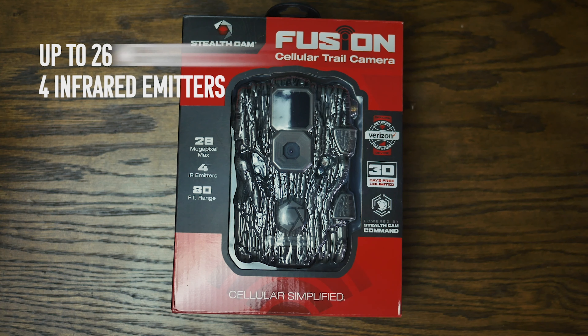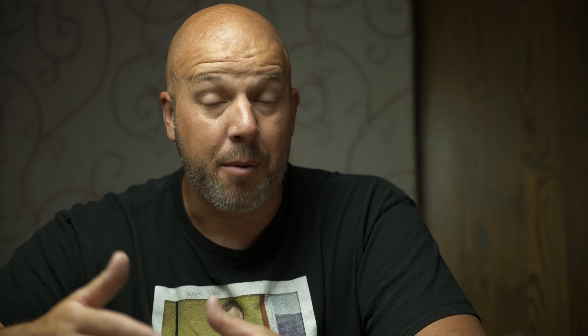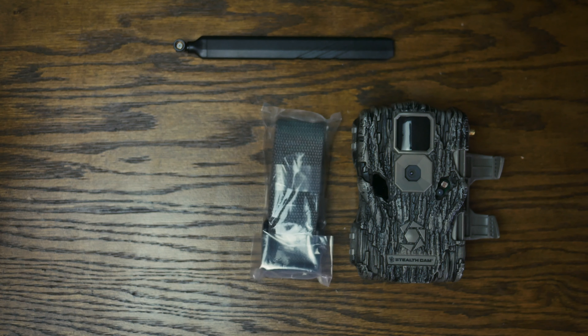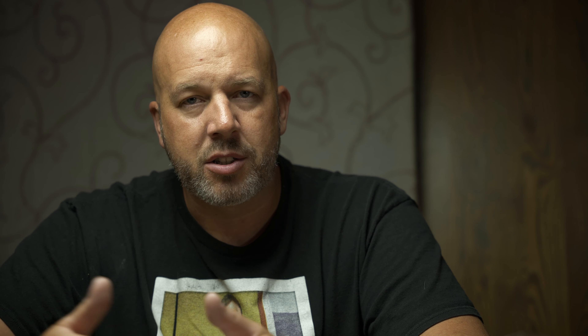Come springtime I called Stealth Cam. They said the camera needed to be replaced but unfortunately they didn't have any more WXVs. I told them I needed Verizon — they had the WXA, which is the AT&T version, but AT&T doesn't work at our UP camp. They said they had this new Fusion, so I got the new Fusion. I was pretty excited to review a new camera without having to pay for it, but come to find out the camera did not do any type of video and I was pretty disappointed.